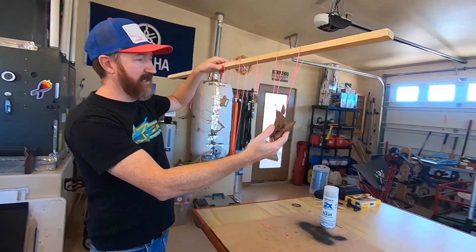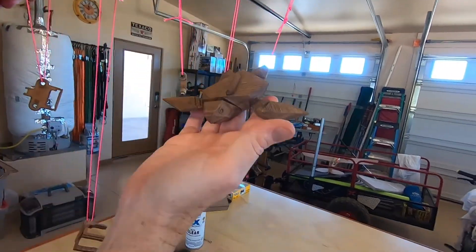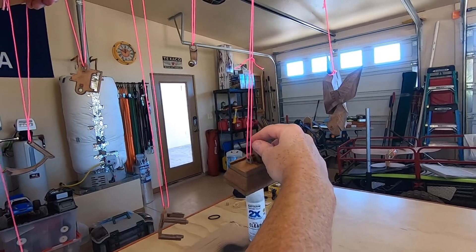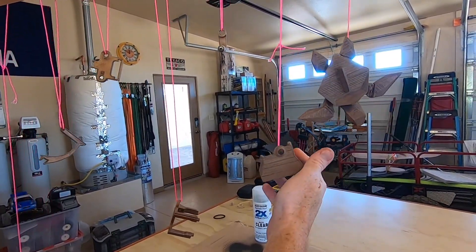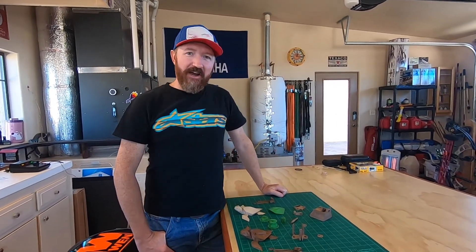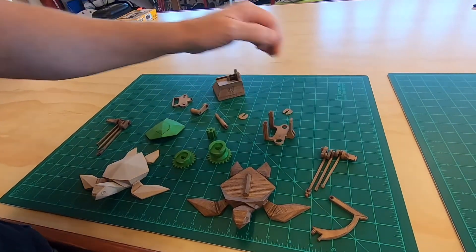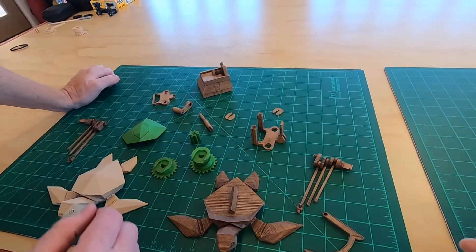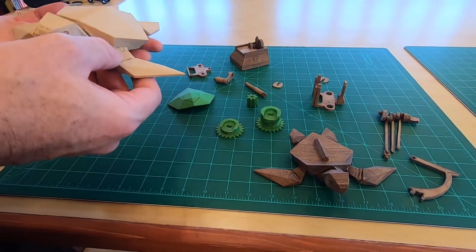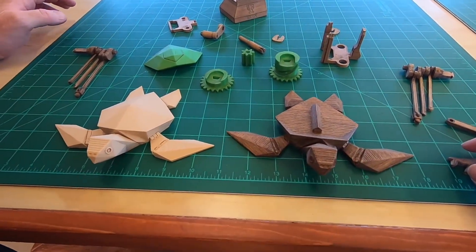We got everything all stained up. You can see how they took the stain — looks really cool, everything looks great. We've got a few little fuzzies here, we'll pick those off. We're hanging these up because we're going to go spray some clear coat. We got everything all stained and clear coated. You can see quite the difference — here's another turtle I printed as a bare wood turtle, the one with the shell, just to show you how drastic of a difference it is when you add stain. I think it looks amazing. Let's get building!